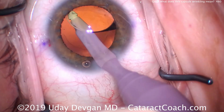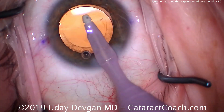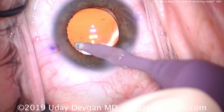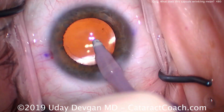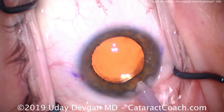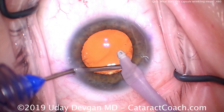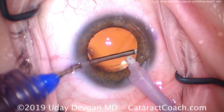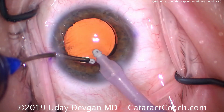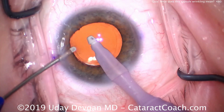Because we're worried about capsule contraction in this case, we're going to do an extra thorough cleanup of the anterior capsular rim. Another important issue is monitoring the patient post-operatively: patients with retinitis pigmentosa tend to get a higher rate of CME — cystoid macular edema — so keeping the patient on anti-inflammatory medications like steroids and non-steroidal anti-inflammatories is important in the post-op period. With these patients you don't want to put in a multifocal or trifocal lens; stick with a monofocal lens to maximize contrast and light delivery to the macula.